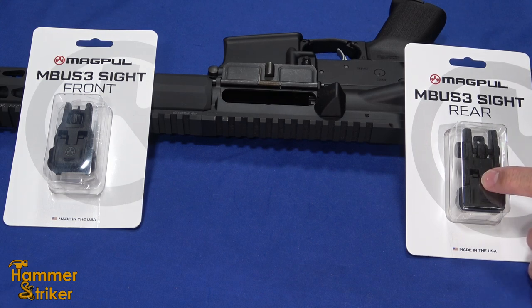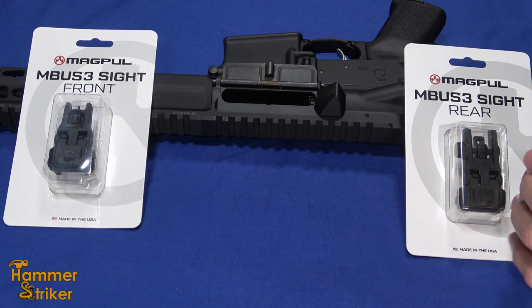These are a polymer sight made by Magpul. They're an extension of the original MBUS, but they add all the pro features except they're still polymer. The front sight is about 40 bucks and the rear sight is about 60 bucks MSRP, so you can get a pair of these for less than you can get one of the pros. The pros are metal.